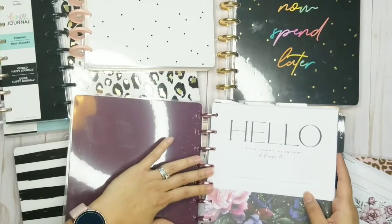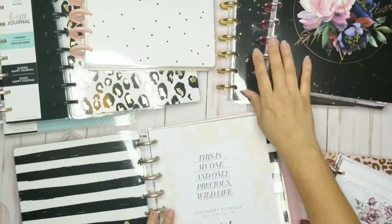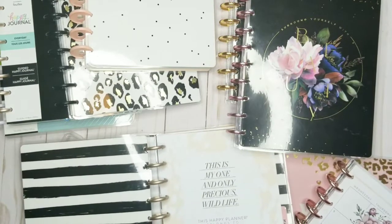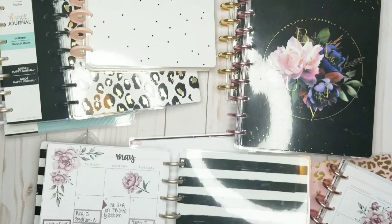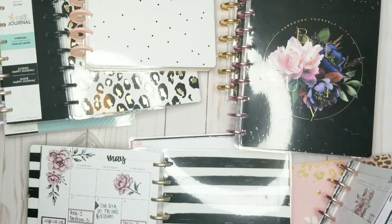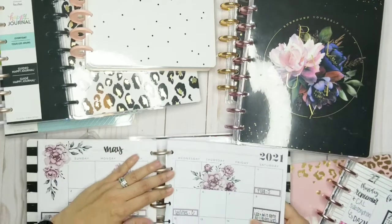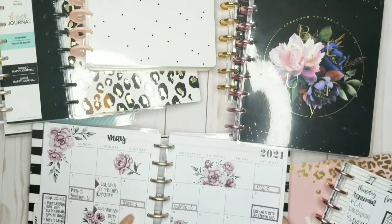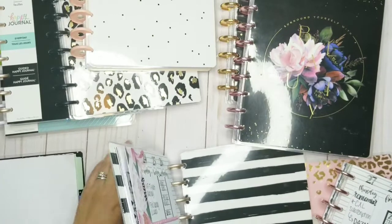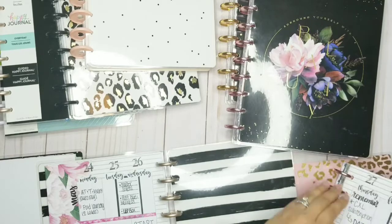This planner is already getting so fat — I think I'm actually going to need expander discs. But I haven't seen any in this color. I just love this pink. If y'all ever run into any expander discs that are like this color — pink or rose gold — please let me know. I've only seen the regular size rose gold. I haven't actually seen a candor disc.